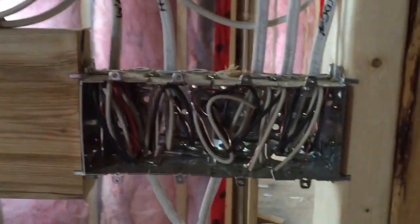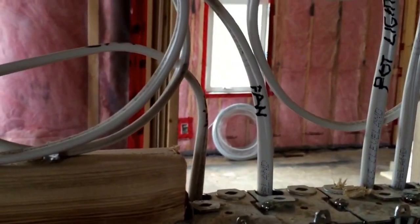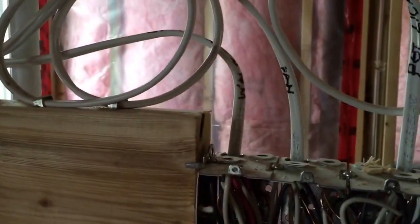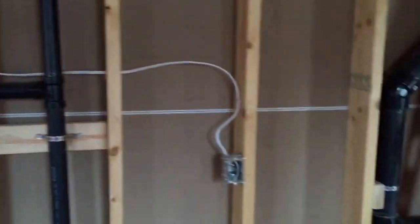Coming into the master bath — pot lights, fan, sconces, and the three-way from the walk-in closet. Two GFCI plugs there beside the sink.